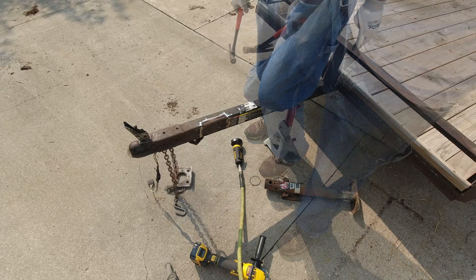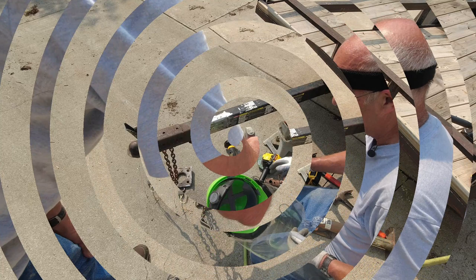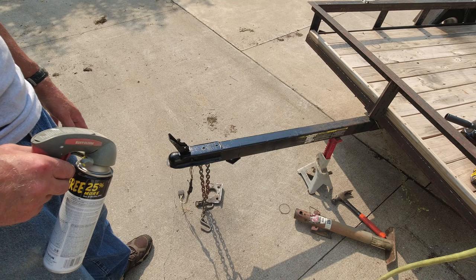Now to clean it up. A little paint on that and I'll be ready for the new one. Might as well make the whole thing look pretty up here. One thing when you're out in the sun and it's like 90 degrees — paint dries really fast.